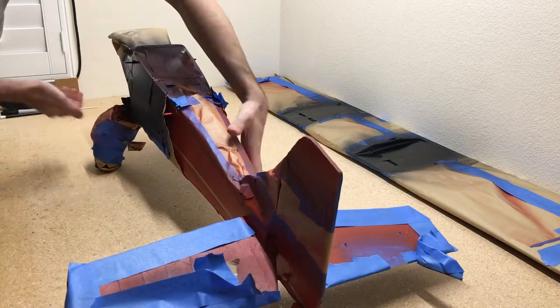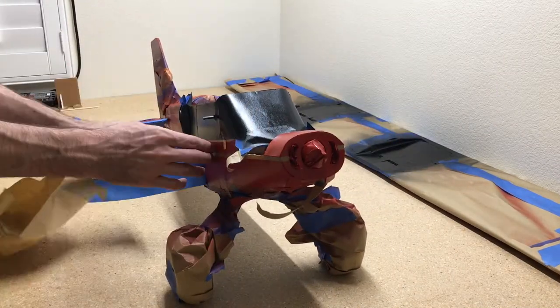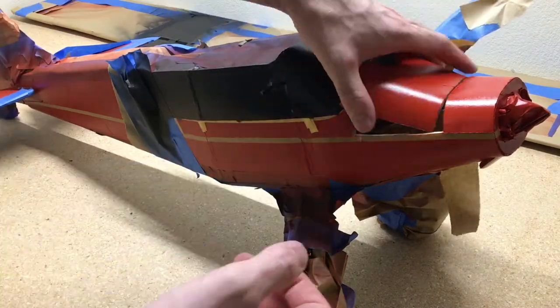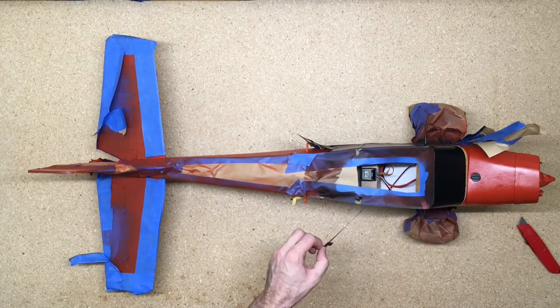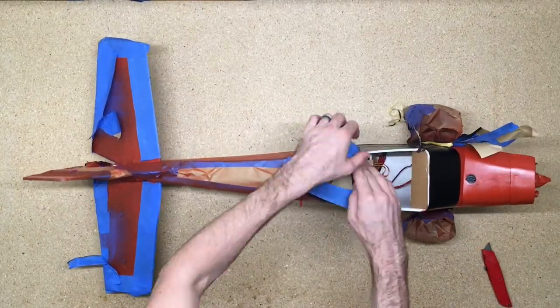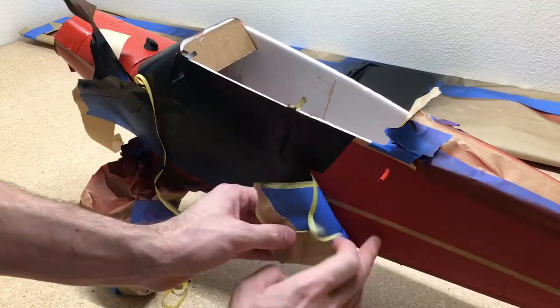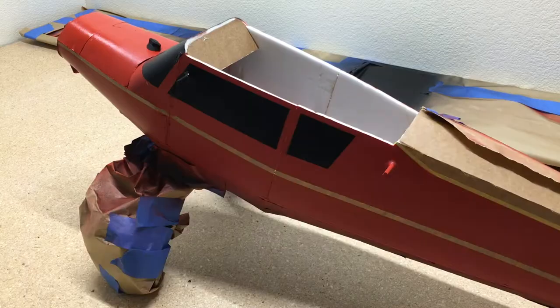To get the inspiration for the paint scheme on this airplane I just looked at some pictures of airplanes online. It doesn't have to be RC or anything — just look at real airplane pictures and check out some different paint schemes. Once you find one that you like, you can just replicate it as close as you can with masking tape. It's nice and cheap and easy, and you can paint any color you want without ordering any expensive decals.